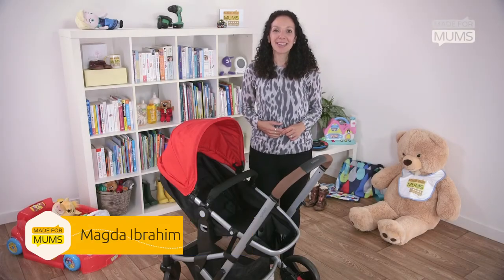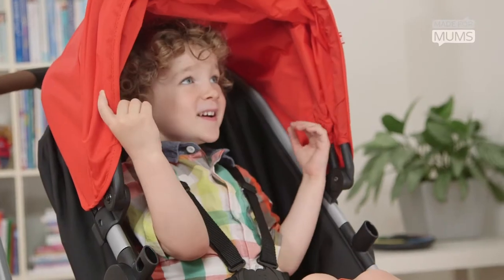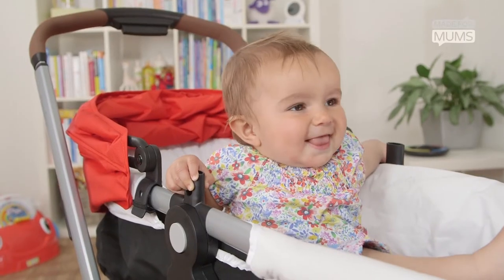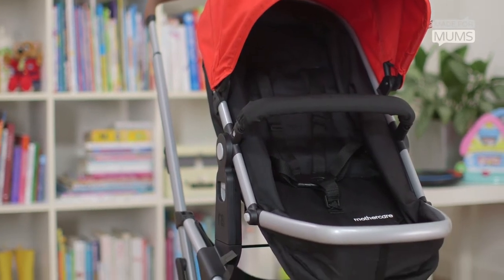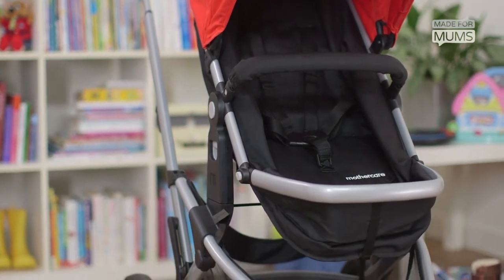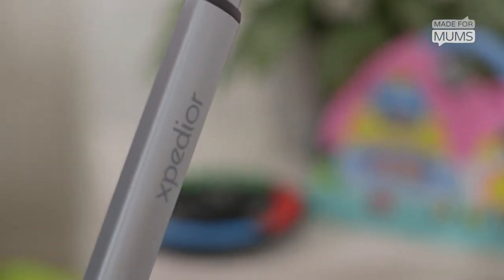Hi, I'm Magda from Made for Mums. Here we'll be reviewing the Mothercare Expedia pushchair with my three-year-old son Rafi and my nine-month-old baby Zora. This buggy is a very popular travel system which comes in either a three-wheeled or a four-wheeled version, and we've got the four-wheeler here. In this review we've identified five key things you need to know about this buggy.